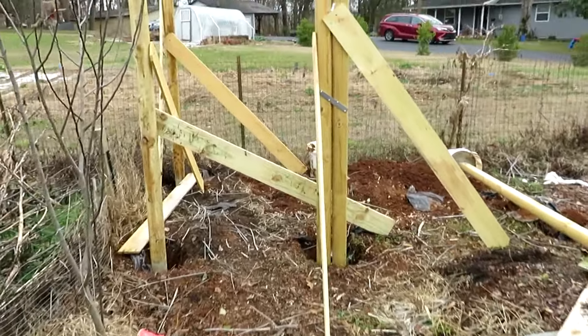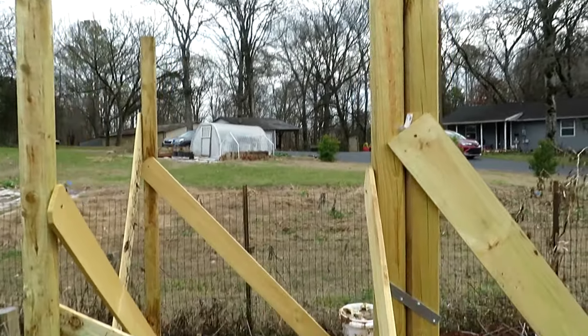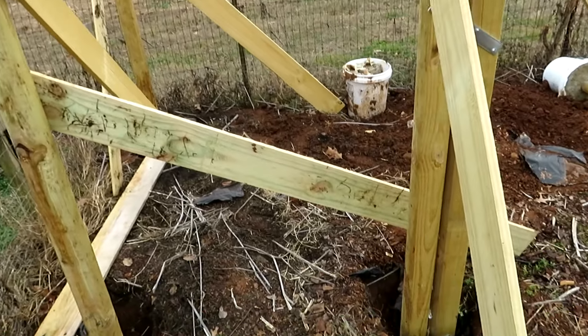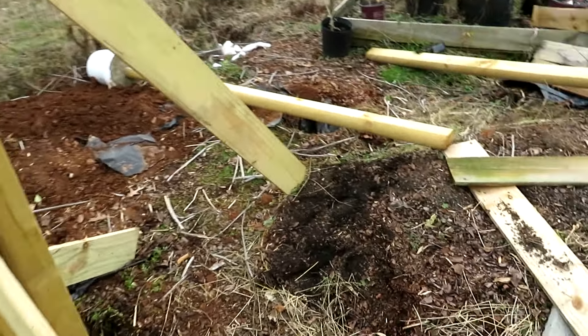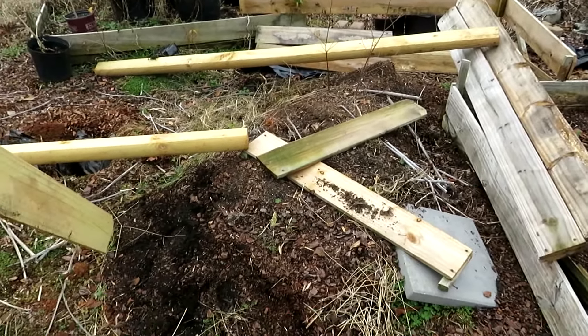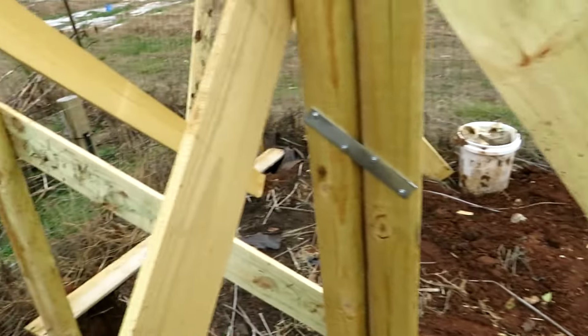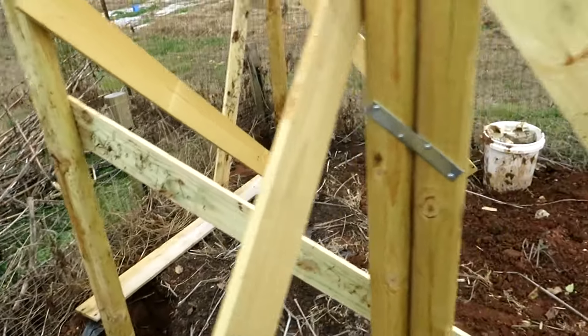This is a greenhouse that I'm building. Got some of it up finally. There will be a third bed that comes in here. I haven't quite decided what I'm going to put in here yet — it's a screen house. You'll come in through this way.